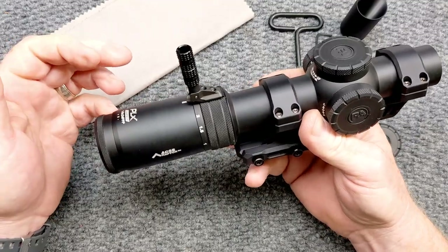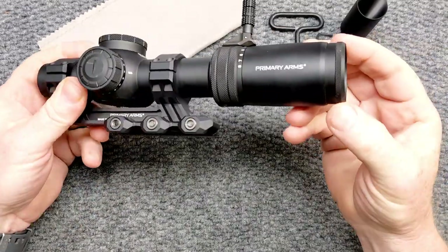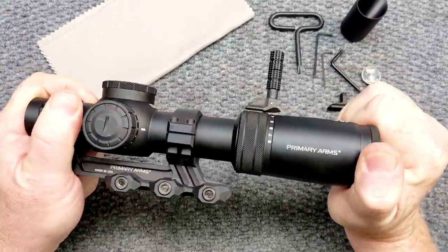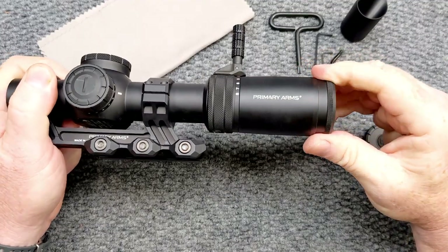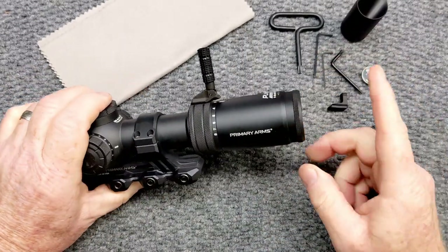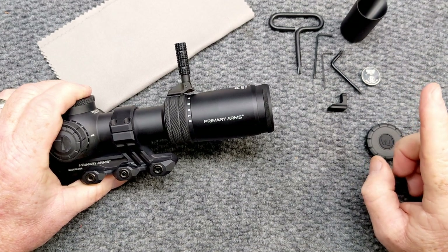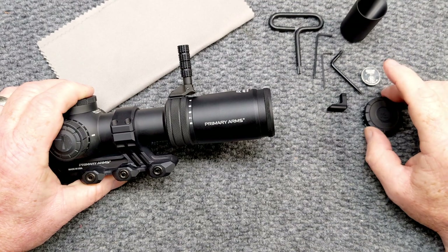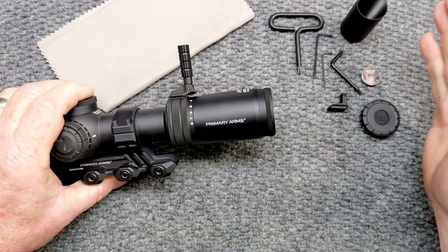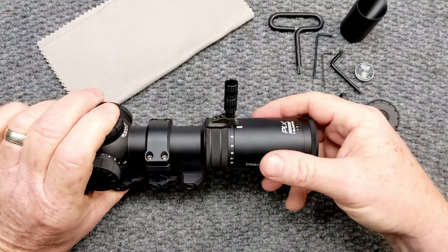A lot of cool things to talk about this guy. Before we get into the details, let's go front to back. You've got a beautiful diopter right here, knurled at the end. One of the things I absolutely love about this is that it is very stiff — smooth and clean, no wiggle. Big diopter. The eye relief on this is about that much. This thing comes with what they call extreme dispersion glass, which keeps down chromatic aberration, so you're not going to get any rainbow effect.